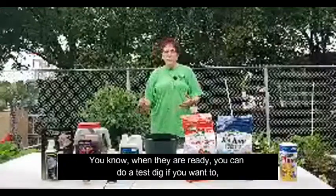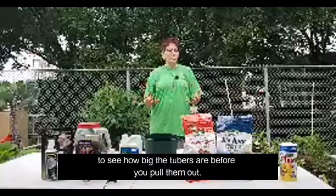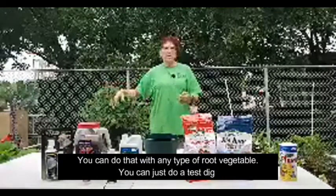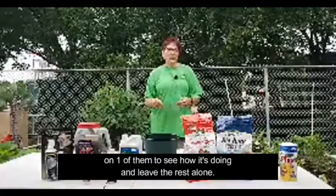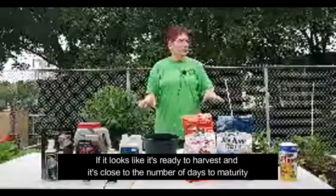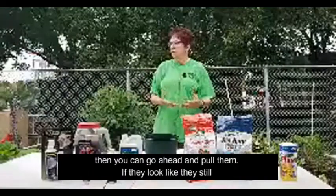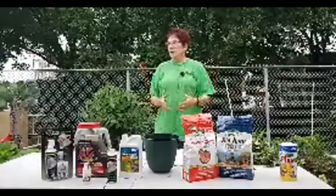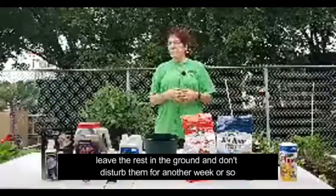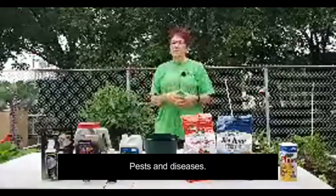When they are ready, you can do a test dig to see how big the tubers are before you pull them all out. You can do that with any type of root vegetable — just do a test dig on one and leave the rest alone. If it looks ready to harvest and it's close to the number of days to maturity, go ahead and pull them. If they look like they still need to develop some more, leave the rest in the ground and don't disturb them for another week or so. You can do as many test digs as you feel you need to.